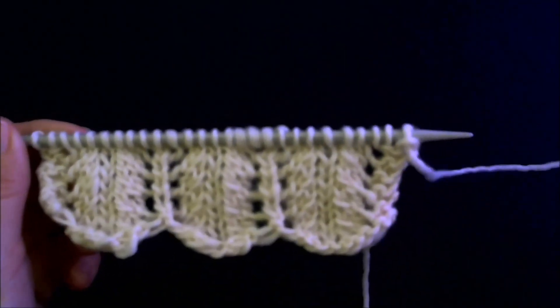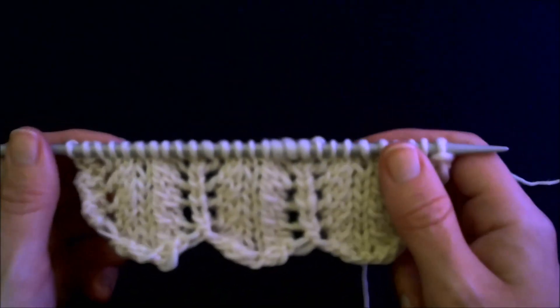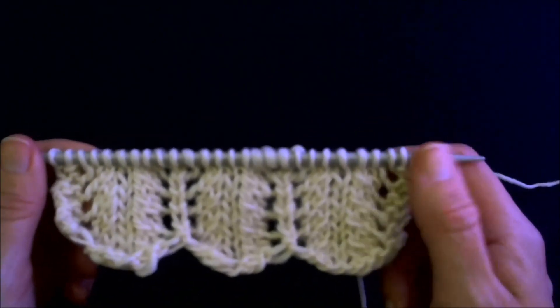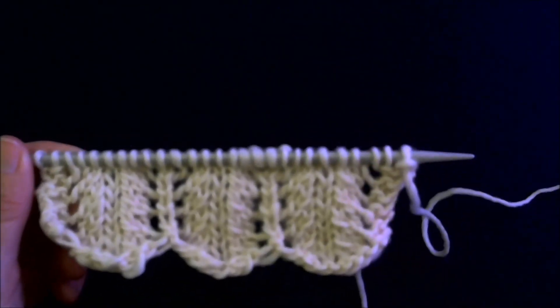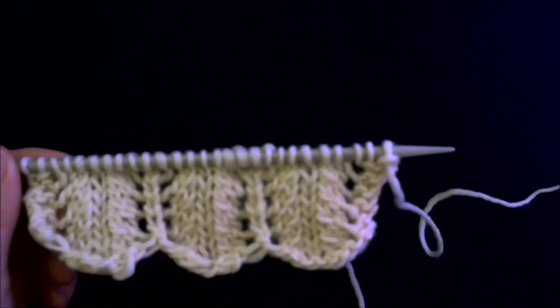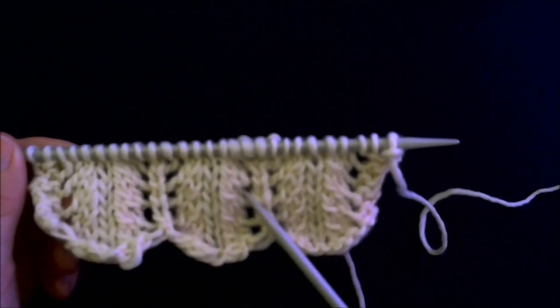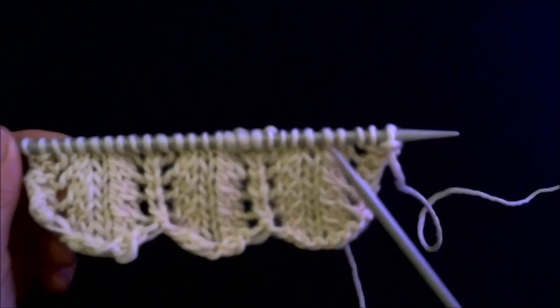Well, welcome to the Roving Crafters. I'm Jen and it's Sunday, so that must make this Sunday Stitch. On this Sunday we're going to work on our decreases in knitting. We're going to work specifically on those decreases that lean to the left — here, here, and here. These are the ones that lean to the left.